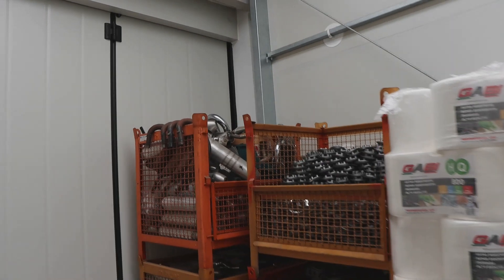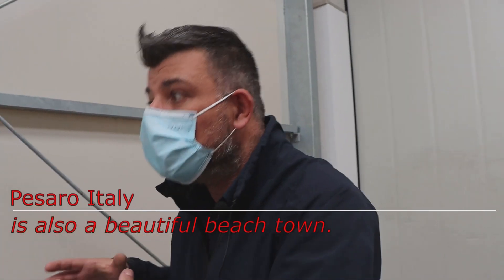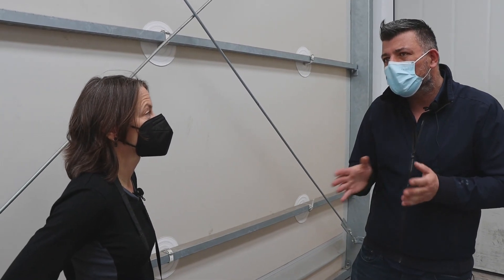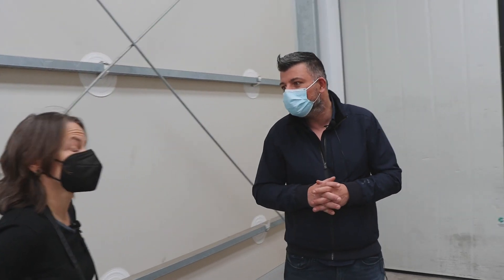I have many confusion why this company started in the center of the city. This is the center of Pesaro and it started 48 years ago, but step by step it started in 1,000 square meters and now it's 20,000 square meters. Nice.